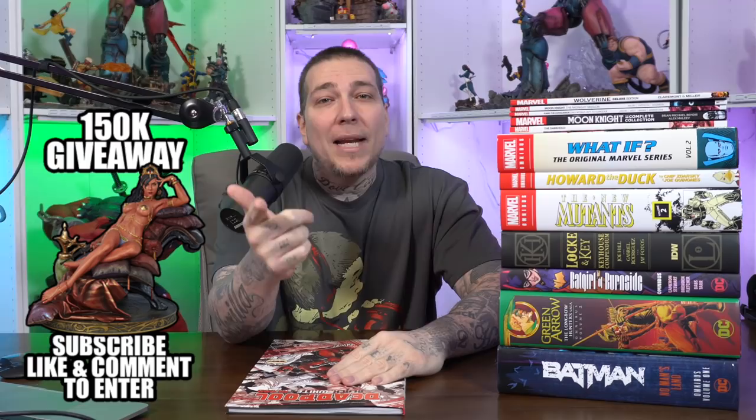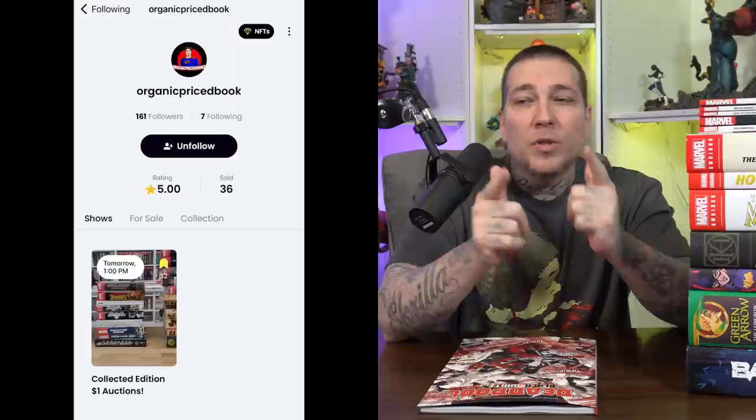What's going on everybody, Jim here back with another omnibus haul. Huge shout out to Marvel Comics for sending some early edition omnibus trade paperbacks and this treasury edition, and a huge shout out to JP over at Organic Price Books for sending through the rest. They've been sponsoring the channel for some time now and they've also joined up on Whatnot. They have a live show tomorrow, Sunday January 16th, starting at 3 PM Eastern. Use the link in the description to download it, follow me, follow Organic Price Books, and it will give you a ten dollar credit towards your first purchase.